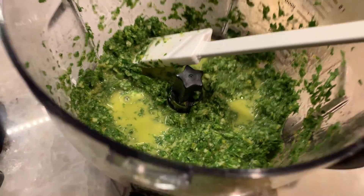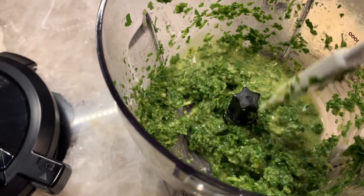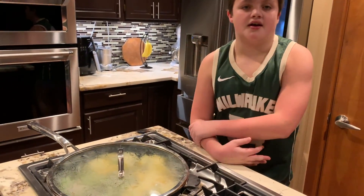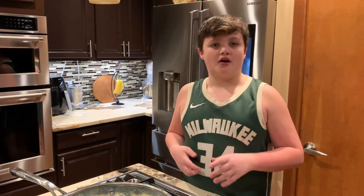Our gremolata is now done — it has olive oil, lemon juice, lemon zest, and it's very garlicky. We'll be back to put this all together, show you what it looks like, and I will try it all. Bye!